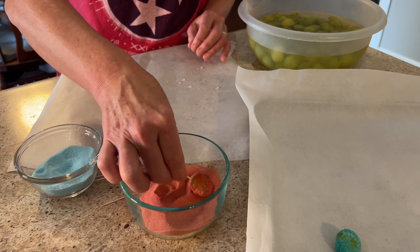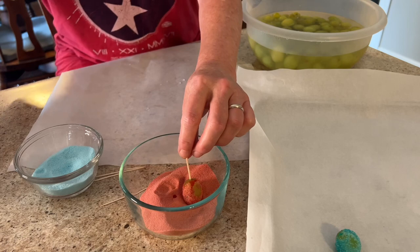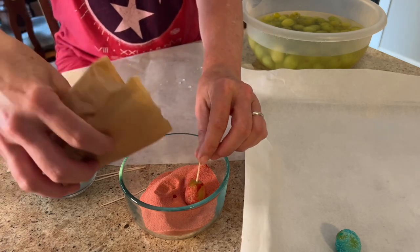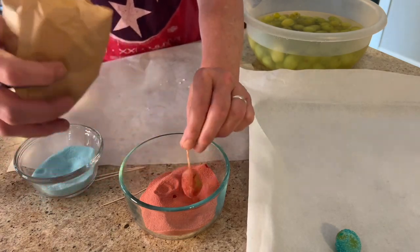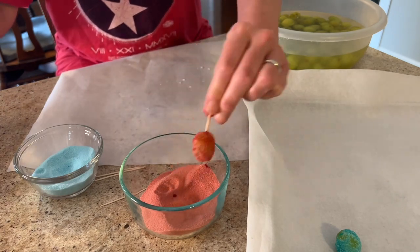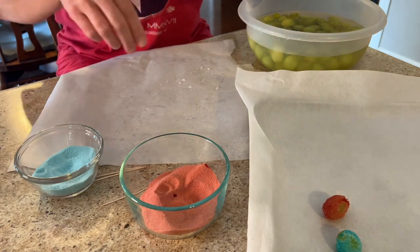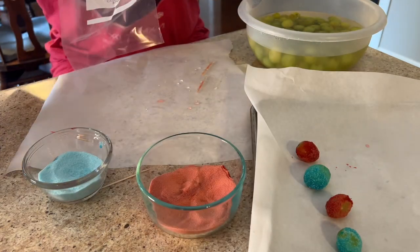This method worked really well except it didn't coat it near the toothpick, so I left some jello in the packet and sprinkled it on — and that was perfect, absolutely perfect, it coated it really well. After doing about three or four of these I decided this would not work for me.